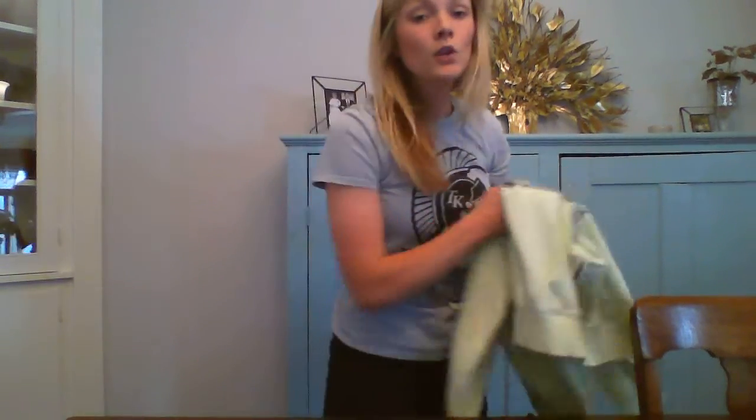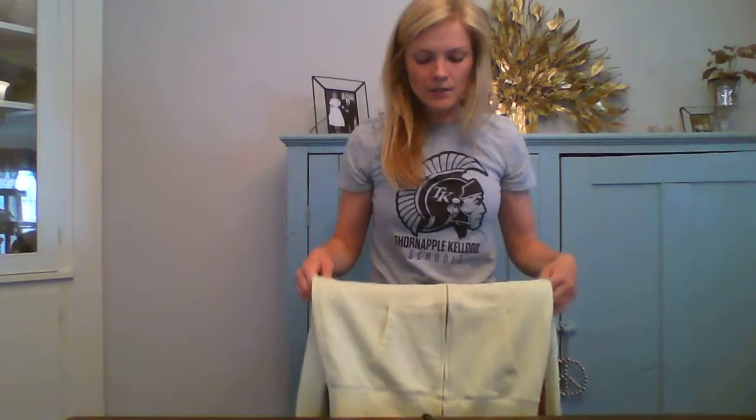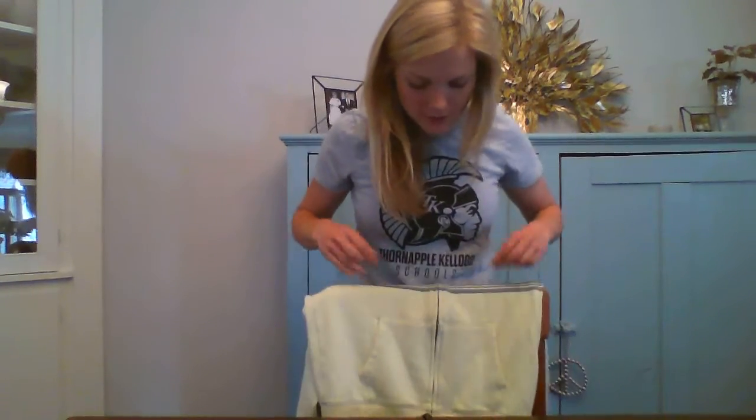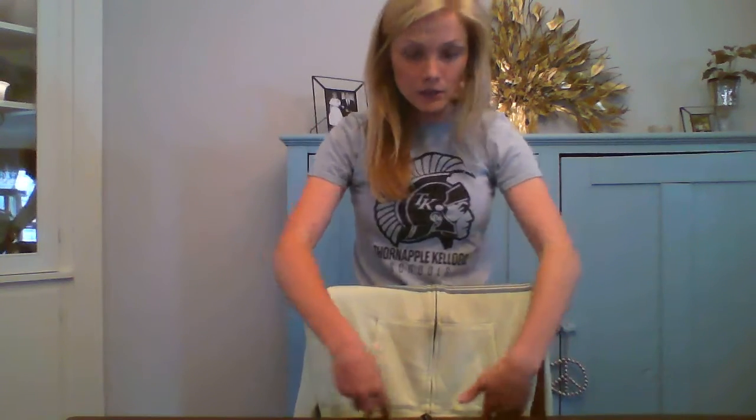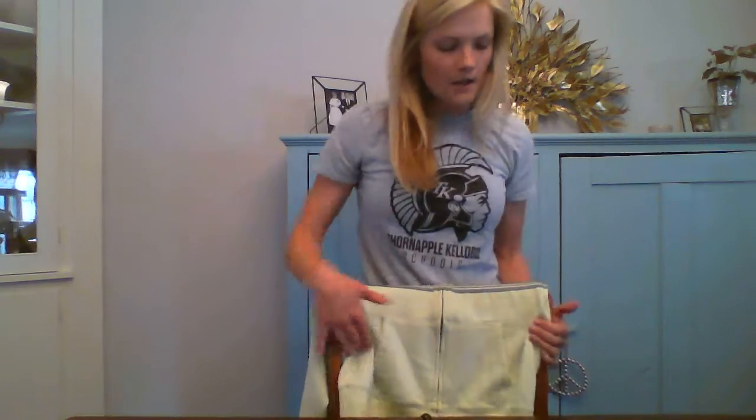If you want an intermediate step between the flat table practice and practicing while it's on, you could drape the article of clothing over a chair. Make sure it's about the same height as where the clothing piece would hang when it's on you. This will put a little bit of an extra challenge — your arms are going to have to go around there — and you can practice zipping that way as well.